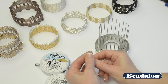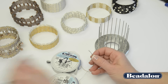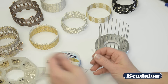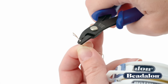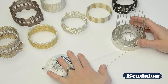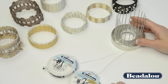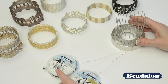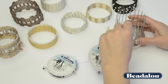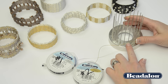The first step to weaving on the Bangle Bracelet Weaver Tool by Kleshna is to take a number two crimp tube and crimp those two wires together at the end. You will be weaving with these wires, switching spool number one and spool number two as you go. To get started, take spool number two up behind the next rod and in front of the one in front of it.